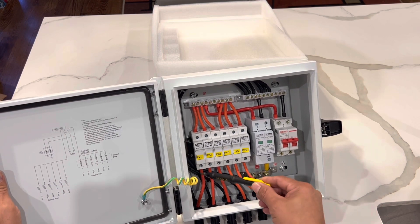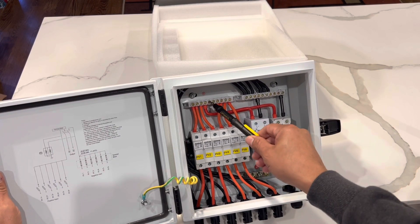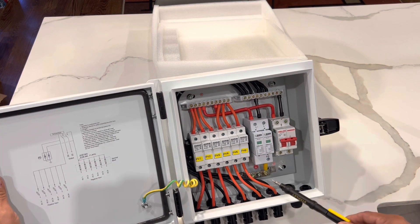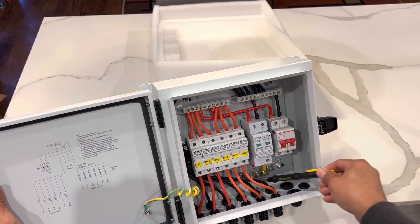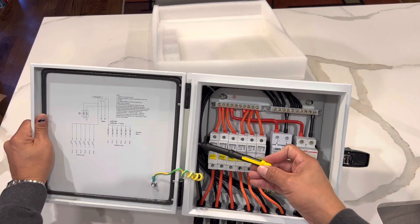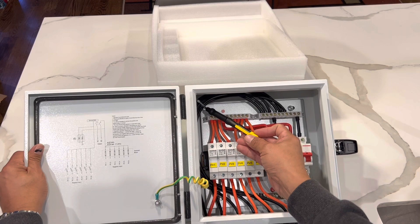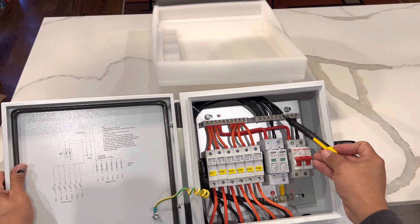So this is the six positives. It goes from positive all the way in here to your positive bus bar. And your negatives are right in there in the bottom row, they wrap around on this side. They're tie-wrapped in here, so it's pretty neat, and it comes all the way to this bus bar.